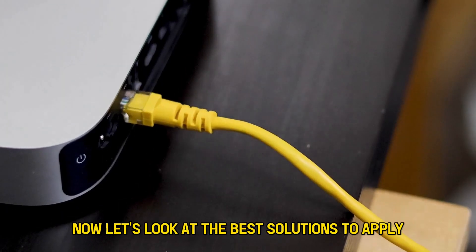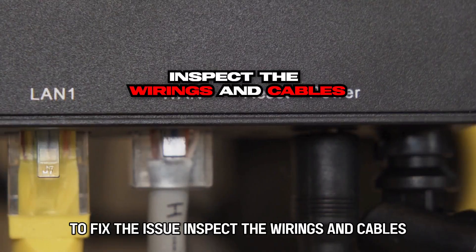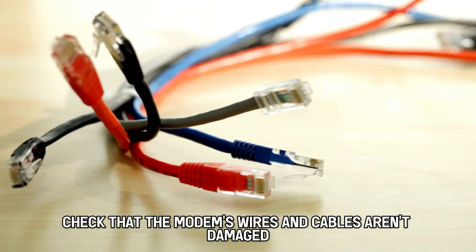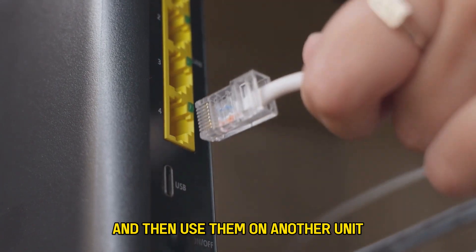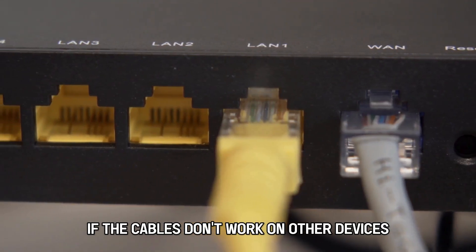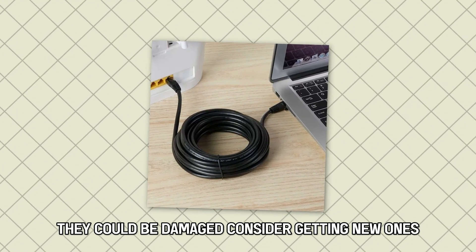Now let's look at the best solutions to apply to fix the issue. Inspect the wirings and cables. Check that the modem's wires and cables aren't damaged. To do this, extract them from the modem and then use them on another unit. If the cables don't work on other devices, they could be damaged. Consider getting new ones.